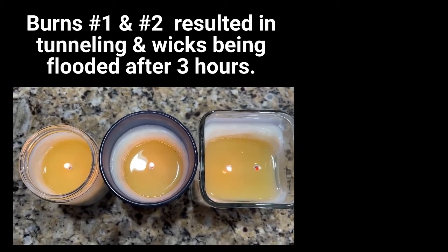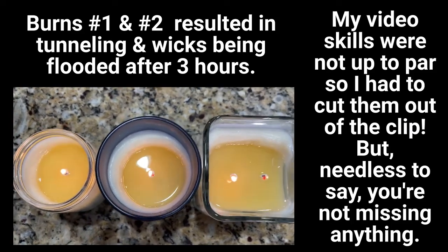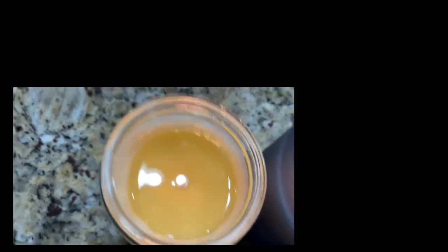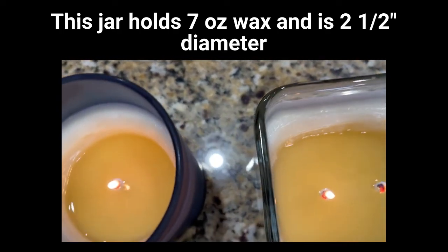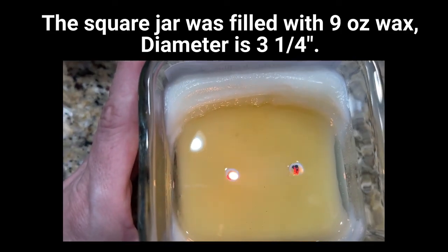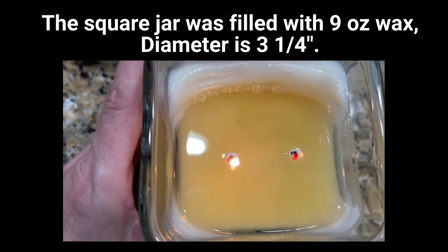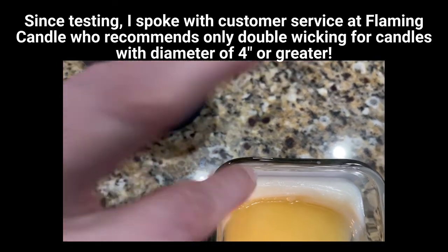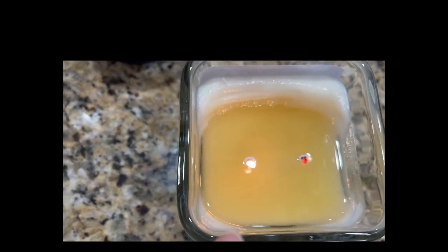Here we are on burn test three. It has been three hours and you can see all three candles have tunneling. That tells me these wicks are absolutely no good. The white one — the first one — just started out yesterday where the melt pool reached all sides, but today it's tunneling. And then there's my problem child, the square jar. You can see that the wick on the right is now starting to drown out, and there is not a full melt pool all the way to the corners. Yesterday we just had the melt pool in one area, not reaching, and we had tunneling. Now the corners on this side are doing the same thing.